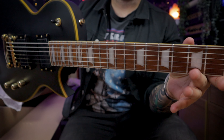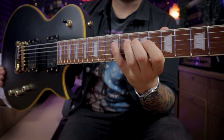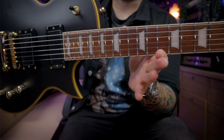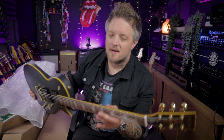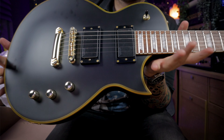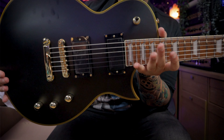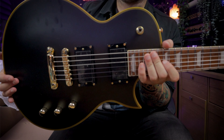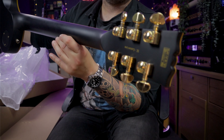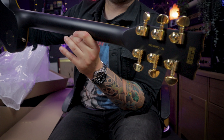We've got a roasted Jatoba fretboard with a nice flat radius — I'm not sure of the exact radius but it feels quite modern. We've got 24 stainless steel frets, which is a nice touch. Still sticking to the 24 and three quarter inch scale length. This guitar also has a pair of Tesla active humbuckers — they've still got the plastic coating on, which I'll take off for the full-length demo. And at the headstock end, we've got a set of Grover tuners, which is a nice premium feature.